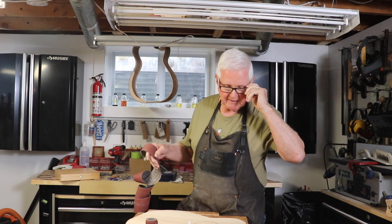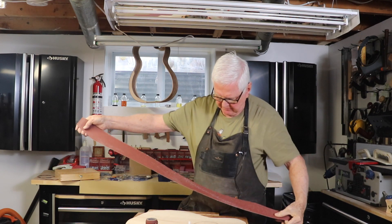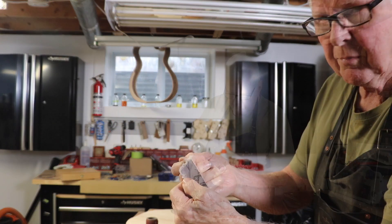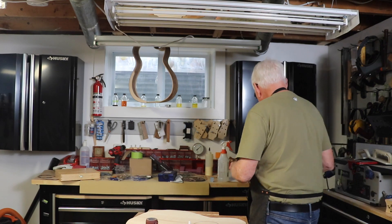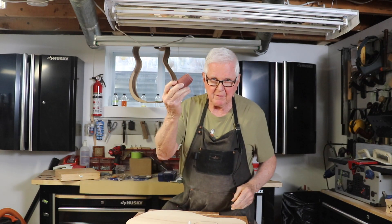Well, we've got a change in plans today. This is the sandpaper — as you can see it's a brand new roll. I've never had this happen before: it tore apart. It's garbage, so it's gone. I've got one roll of sandpaper left.